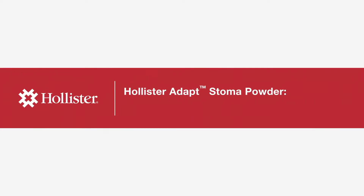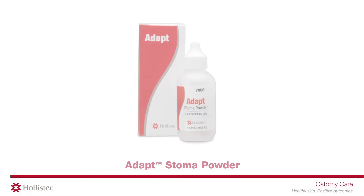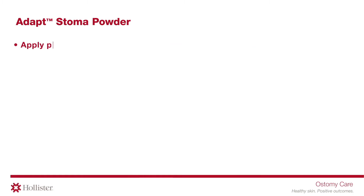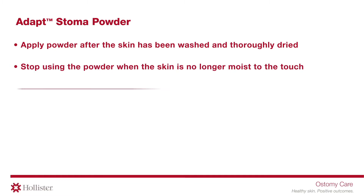Hollister Adapt Stoma Powder — managing moisture from skin around the stoma. Apply the powder after the skin has been washed and thoroughly dried. Stop using the powder when the skin is no longer moist to touch.